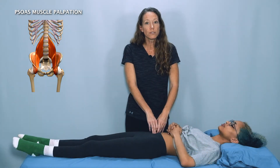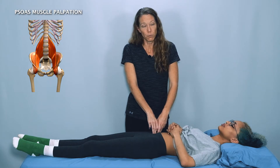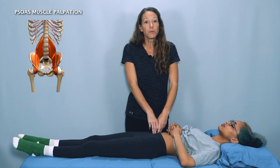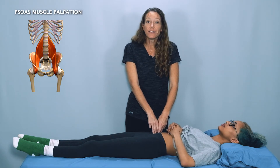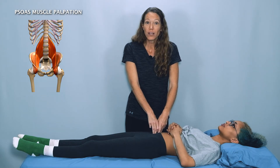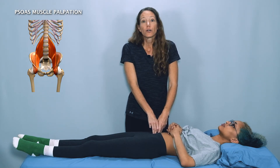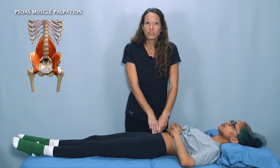Make sure to move slowly and gradually for the most comfort for your client or patient, as well as to allow you to assess the tissues in this area. Now depending on the size and shape of your patient, you may only need to go in a half inch, maybe an inch, and you may need to sink in quite a bit deeper. Run your fingers in as deep as you can until you feel muscle tissue at the bottom edge of your fingers.